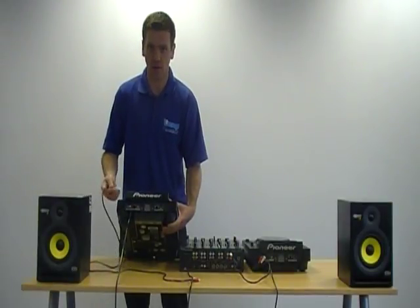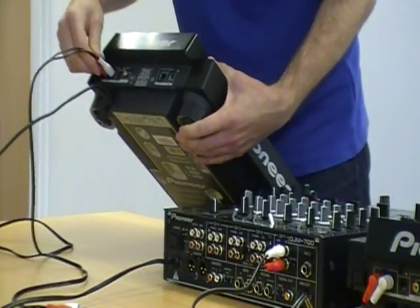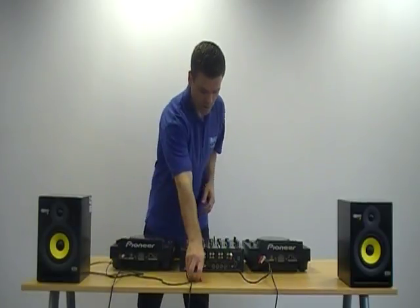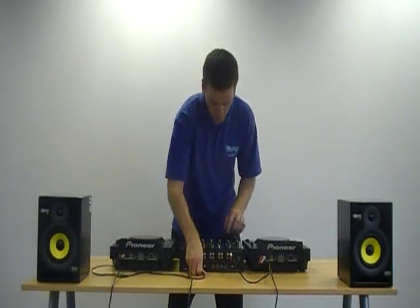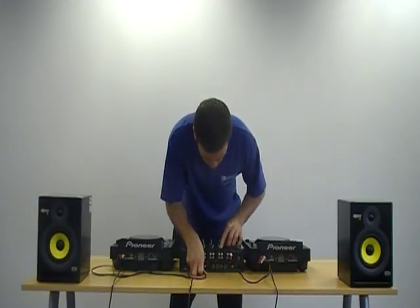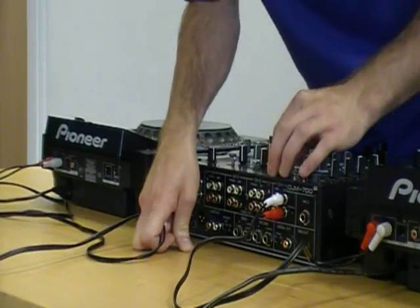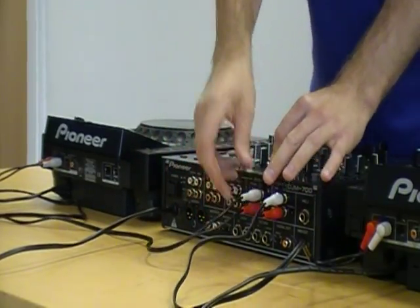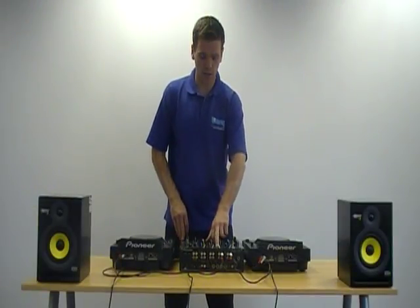You're getting exactly the same with this CD player — red and white phono cable into the sockets and then onto the back of your mixer. We're going to run into channel 2. On the back you'll see where it says phono; avoid the phono sockets. Place your cables into your CD sockets and once again make sure the switch is set to CD and not phono.